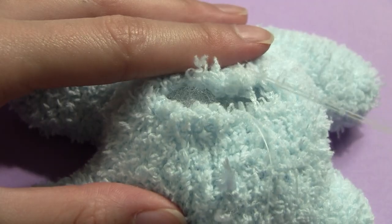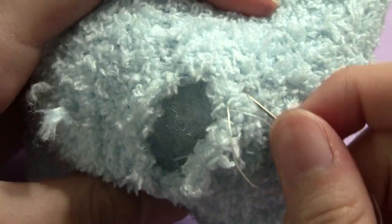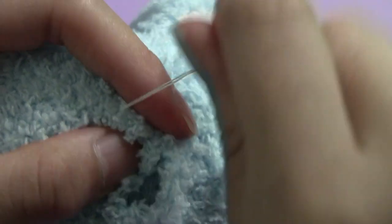Now we can close up the hole in the body with a running stitch. Pull it closed like a drawstring bag, then secure it with a couple of stitches.